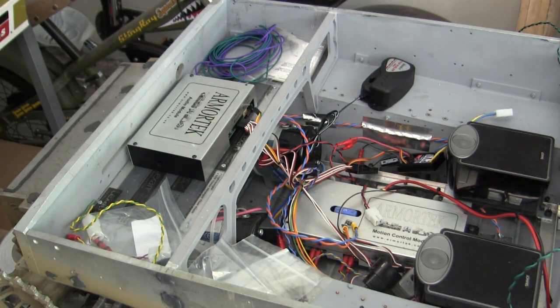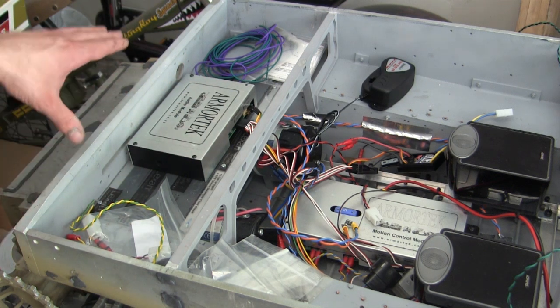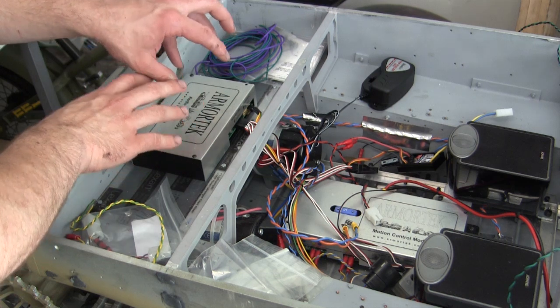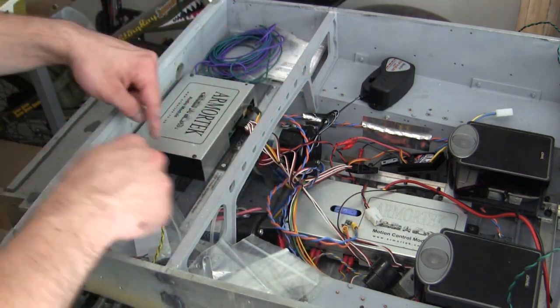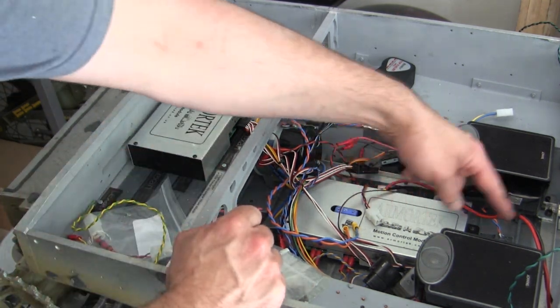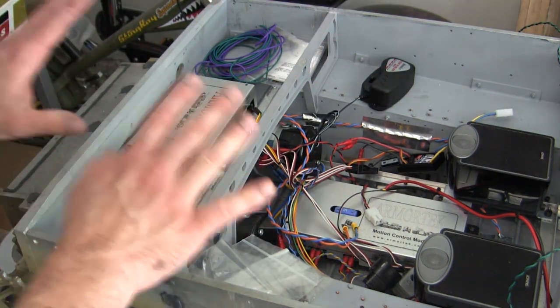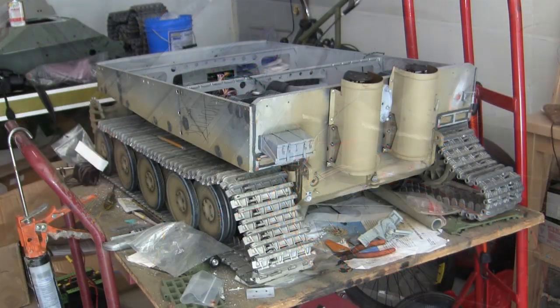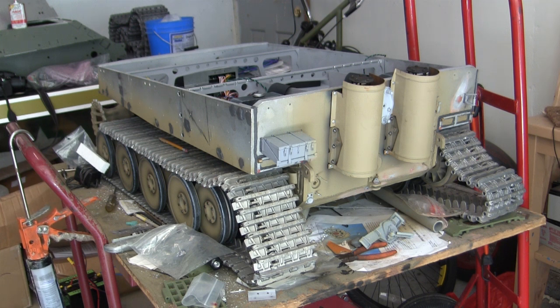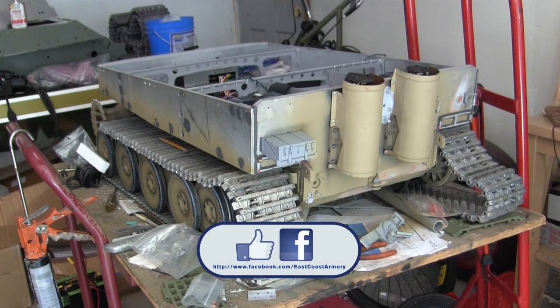With the back portion now basically complete, attention will be drawn to the front section, which will include the front hull details and functions, the mounting of the amplifier, and a few other gizmos that need to be added. The internal wiring will be fully sorted out and cleaned up in the next video update. That concludes this project update video for this 1.6 scale vintage Armortech early production German Tiger I. If you like this video, stop by and like us on Facebook, and don't forget to check out EastCoastArmory.com for more 1/6 and 1/16 scale builds and detail components. Thank you.